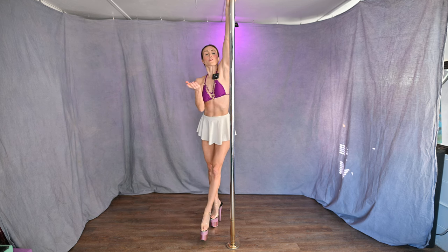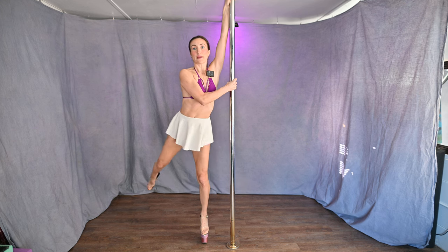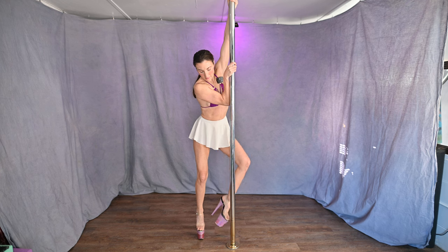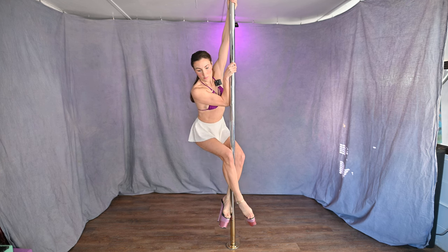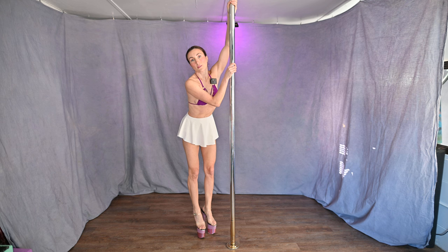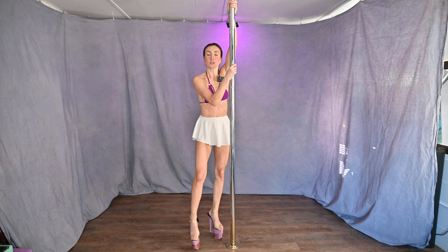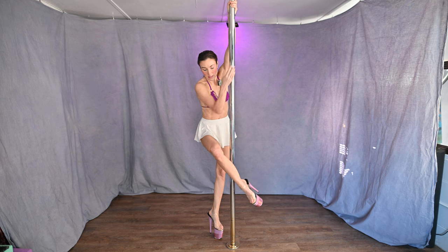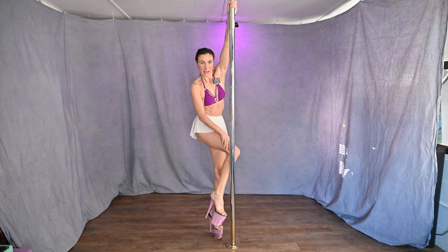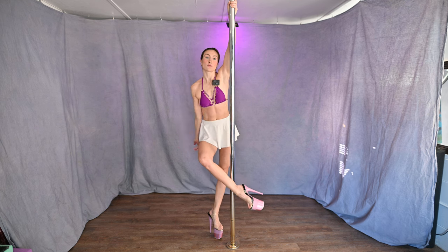Just before you get started, remind yourself what you're doing with your legs. The outside leg comes in front of the pole — this is your kicking leg, your momentum leg, in front of the pole. Inside leg goes behind. You can grip your knees together, or as you get more advanced you can open your knees more. The knee of your outside leg is turned out away from the pole — external rotation of the hip — not behind it and not way over, just a little bit turned out.